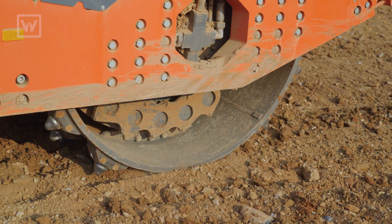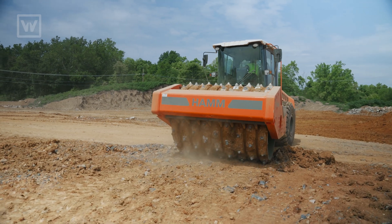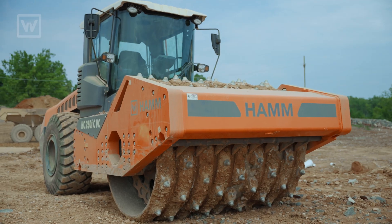Dave and I went to Germany for Tech Days back in April. We were walking around and Dave kind of stopped and looked — he'd seen the Hamm roller sitting there and said, what's that? And I said, well, that's a vibratory crushing roller.